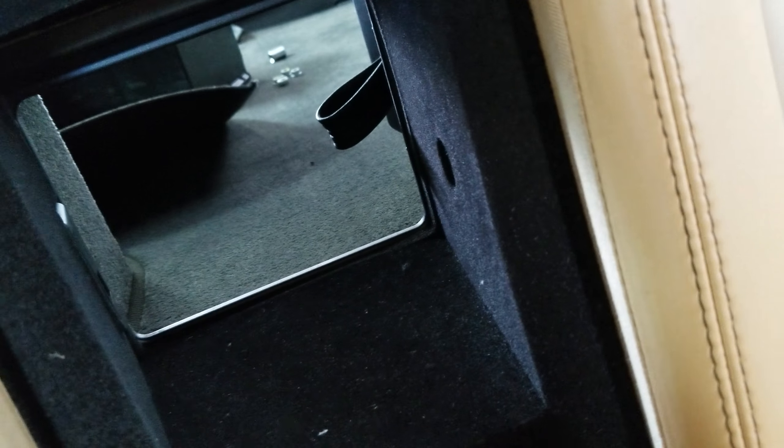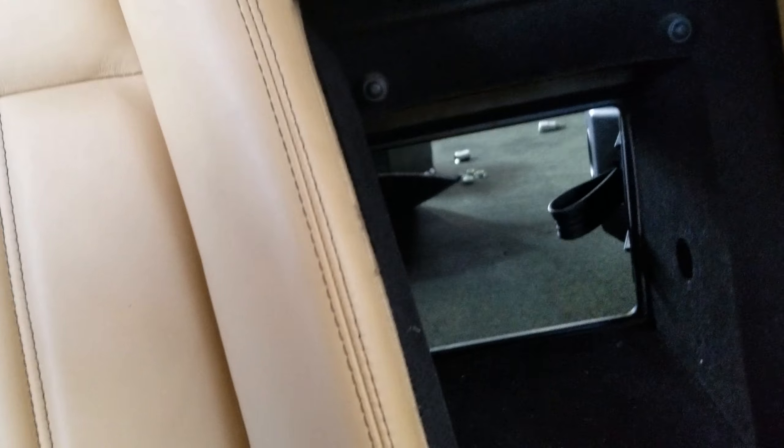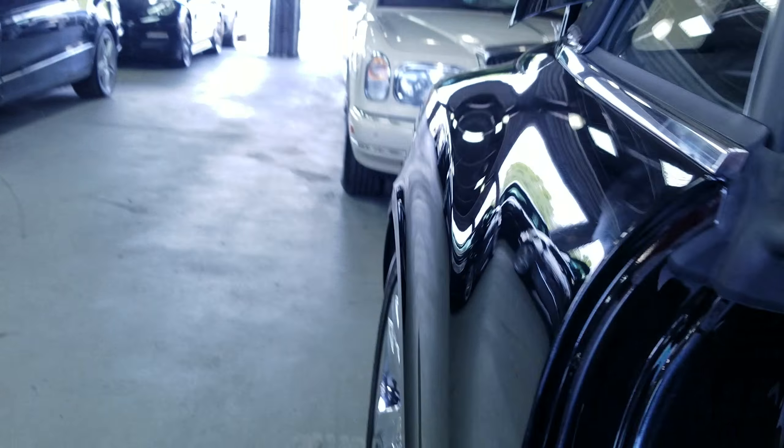For anybody having that kind of issue and cannot get to the trunk on a GTC convertible, that's the right way of doing it.